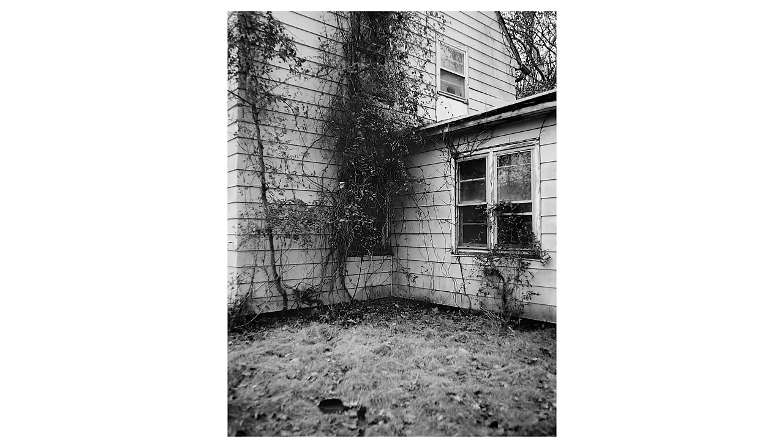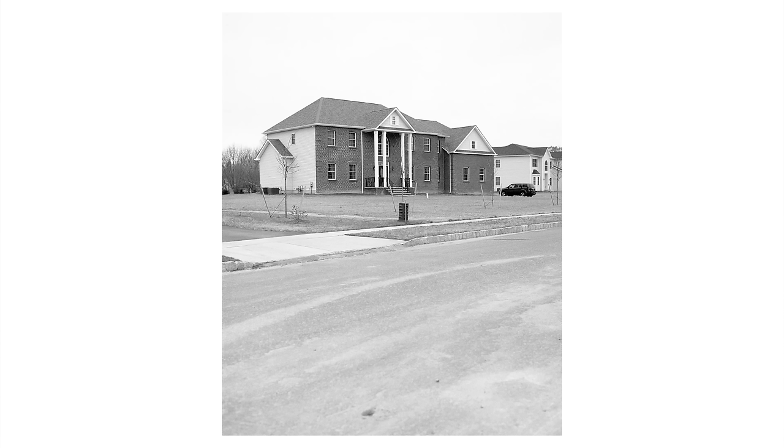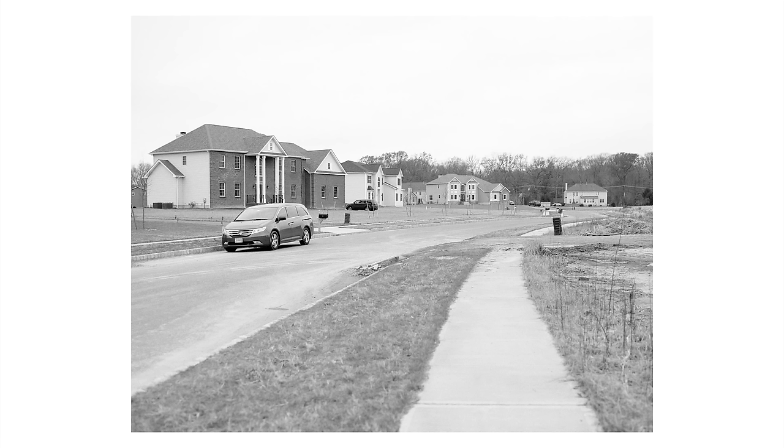I've been developing black and white film with a much longer process at school for the past year, and I just thought it was really cool to be able to try out this developer that somehow magically does it in three minutes.